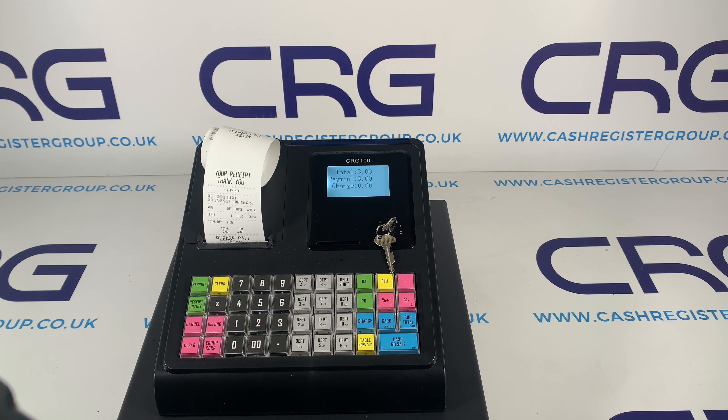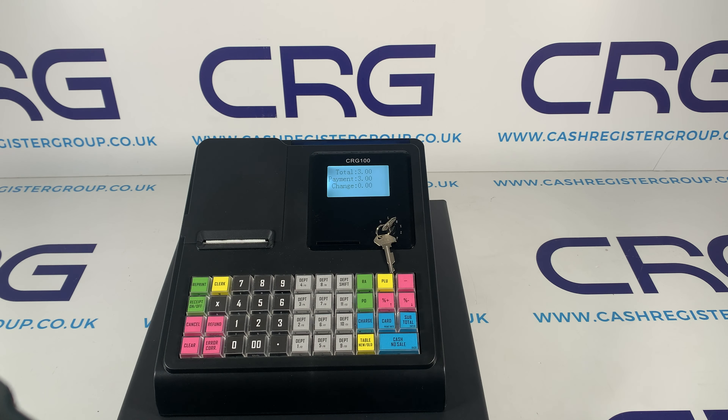There aren't too many examples where you'd need to do that, but if you did need a second copy you can just press reprint.